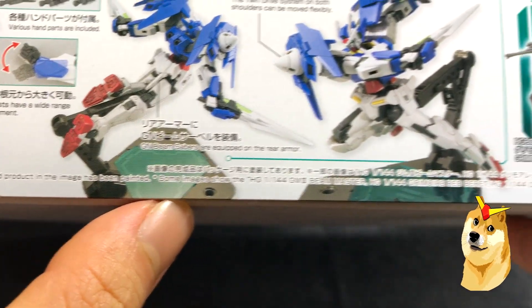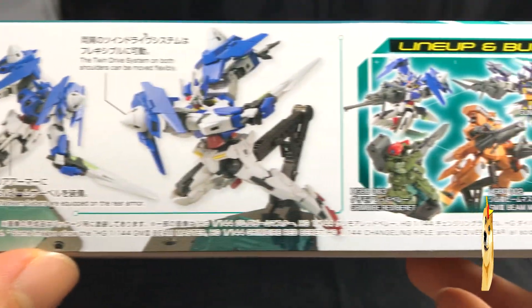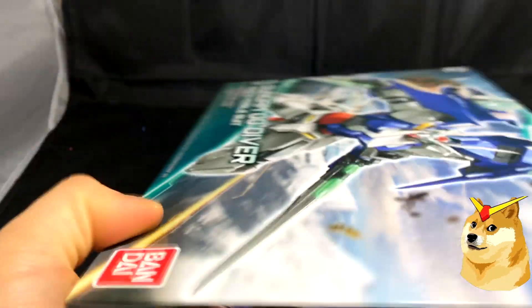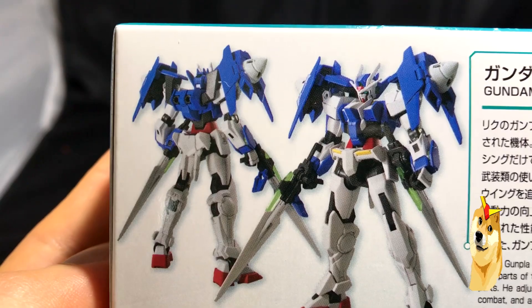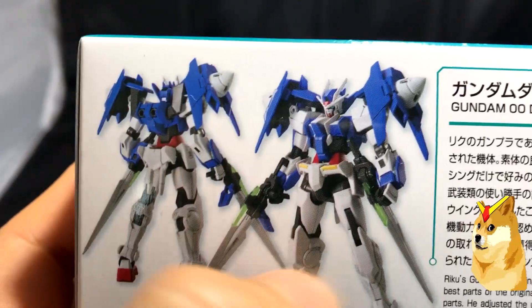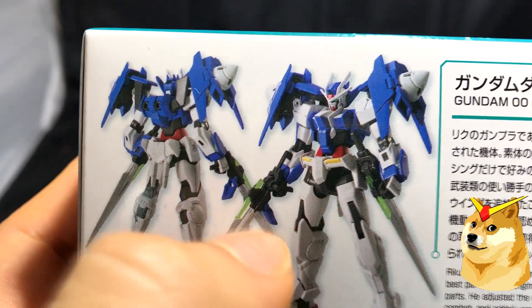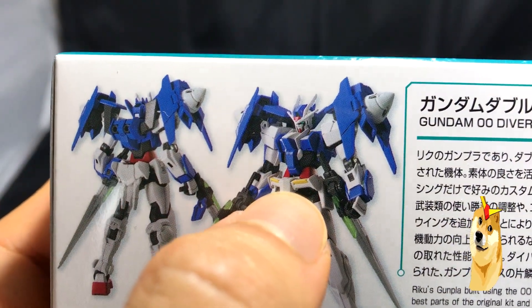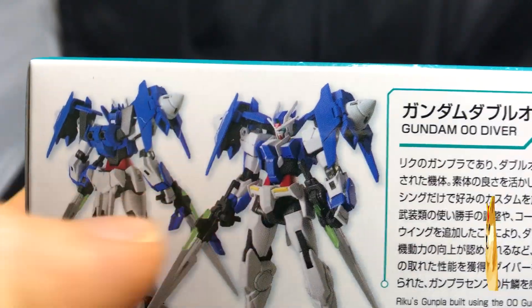Alright, so a lot of battle poses. This is the lineup. On the other side of the box we pretty much see the completed version of the kit. He does come with two GN swords slash beam rifles. It has a very small waist and almost no skirt. And again we see the GN drives on his shoulders — pretty cool.